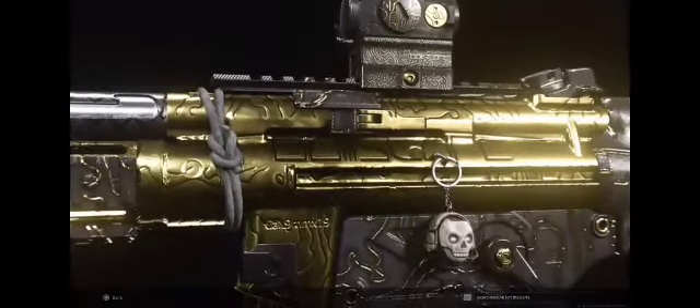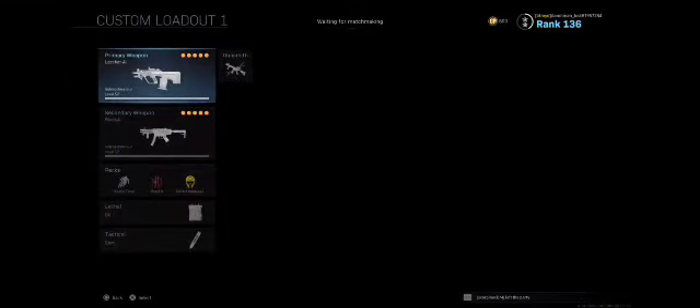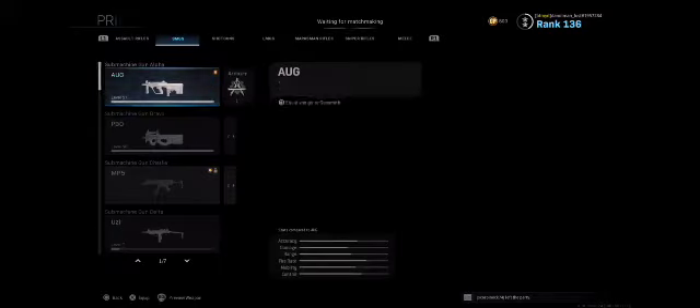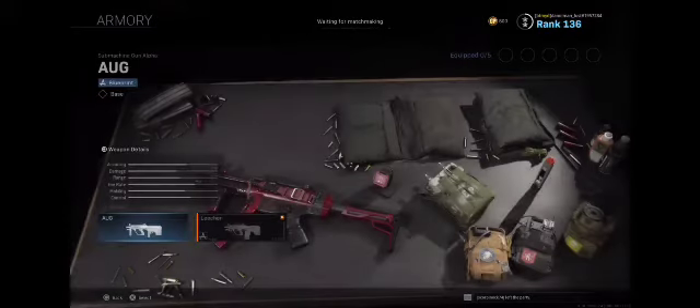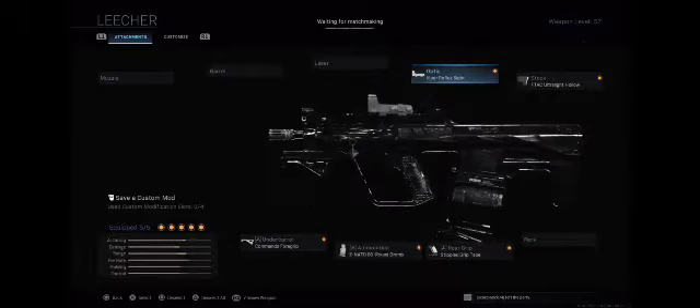Next I have my AUG. The only blueprint I have for that is the Leecher — obviously not going to be used for much, just for looks. To start off with, we have the Viper Reflex Sight for our optic.